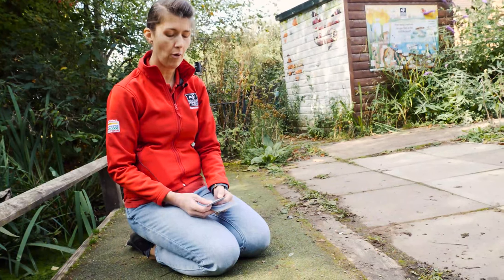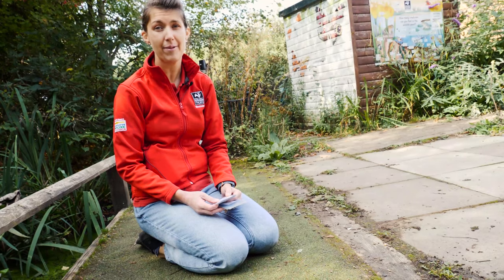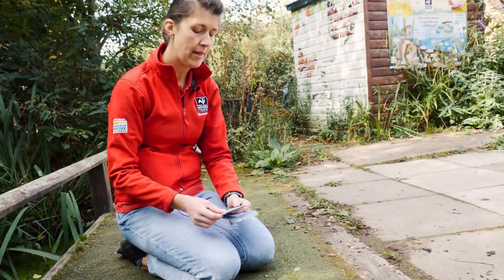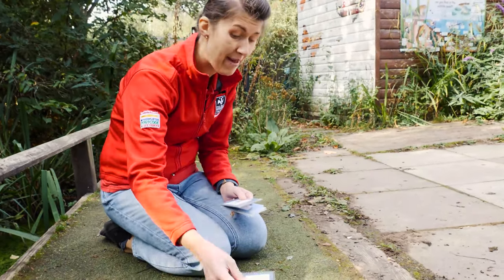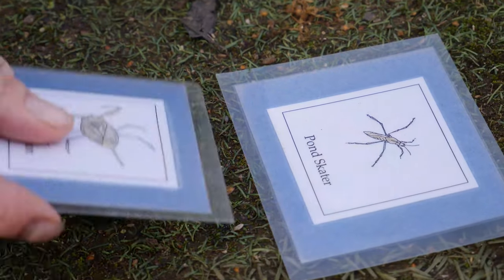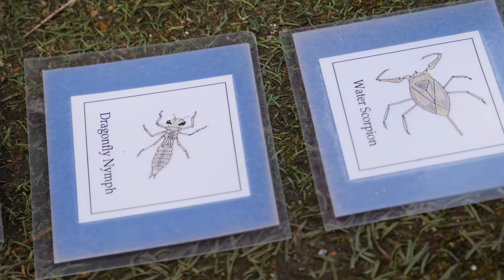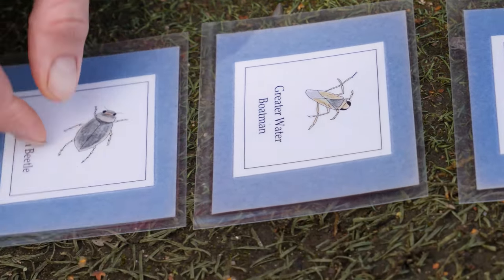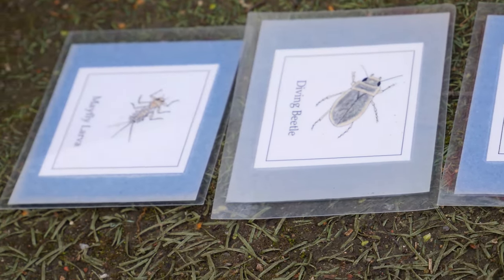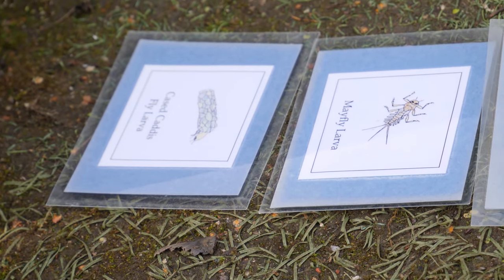Now we're going to play a little game about adaptation. Adaptation means a change that an animal has made to live in its habitat — it makes it perfect at living there so it can find everything it needs. Lots of pond creatures have adaptations to make them fabulous at living in the pond. Here are some animals we might find: a pond skater, a water scorpion, a dragonfly nymph, a greater water boatman, a screech beetle, a diving beetle, a mayfly larva, and a case caddisfly. Now we're going to see what adaptations they have.